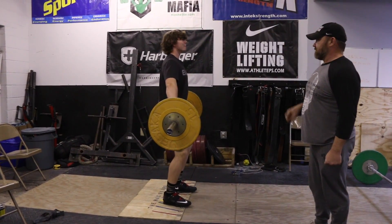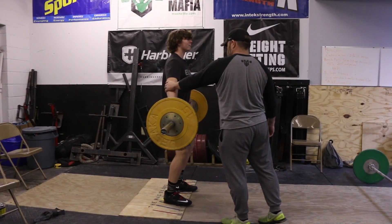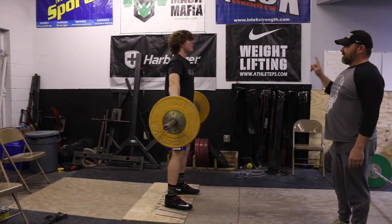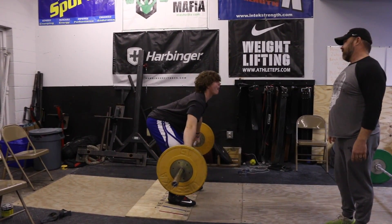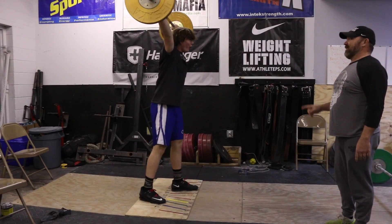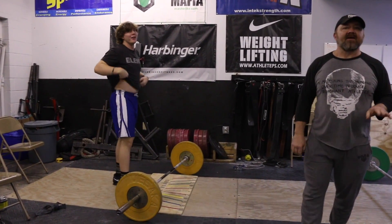All of this practice leads to athletes doing big things on the platform. For your viewing pleasure, I'm going to include Morgan's 2PR at the AO3 — his 125-kilo snatch and his 170-kilo clean and jerk, which is also an American record. Enjoy it — you'll see all the little work pays off.